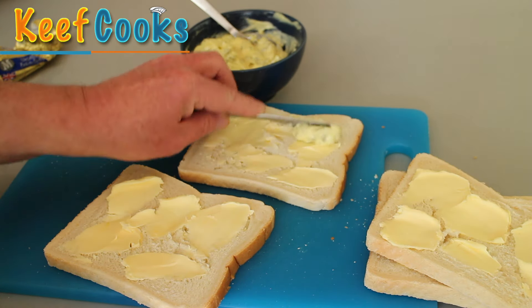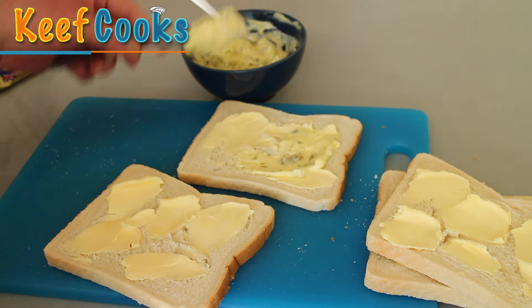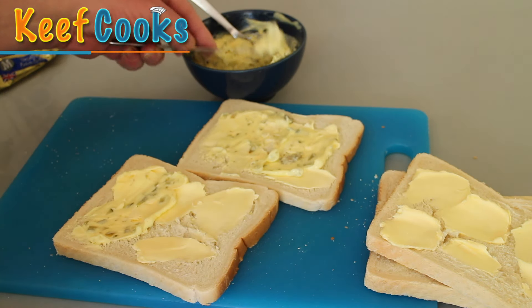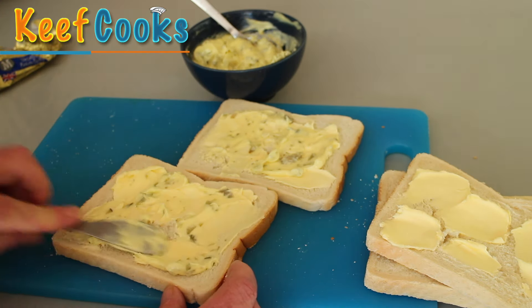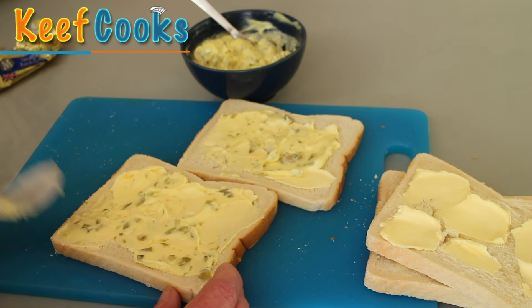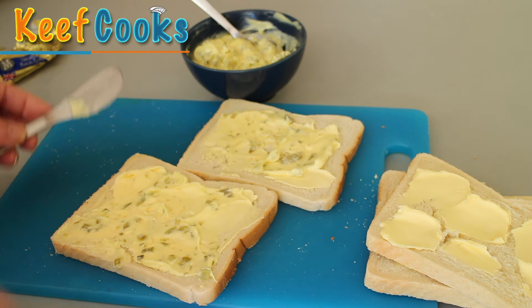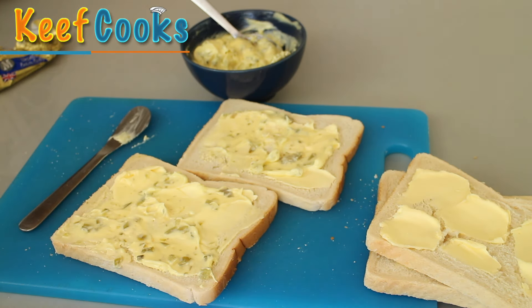I'll just put a good old dollop of the tartar sauce on a couple of slices. Again, if this is a 2 a.m. job, you might not have the inclination to make tartar sauce and you might not have any ready-made in your fridge — in which case you would probably use ketchup or brown sauce. Nobody sober would do that, I think.